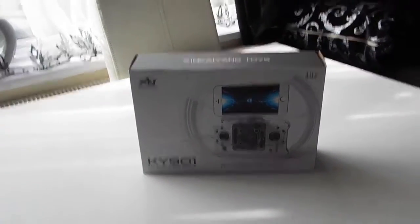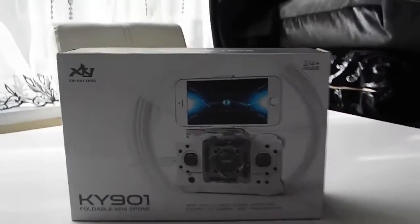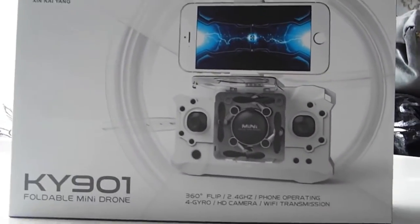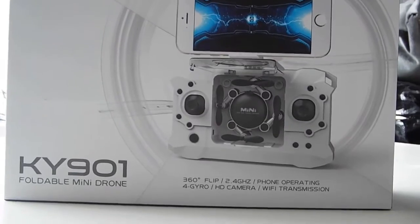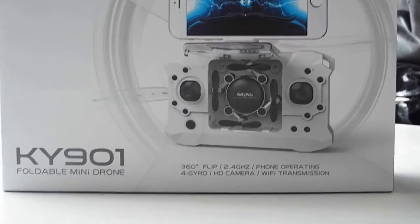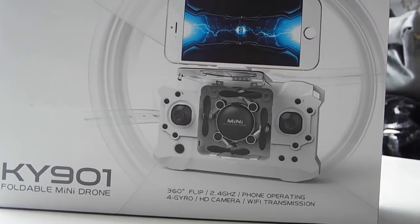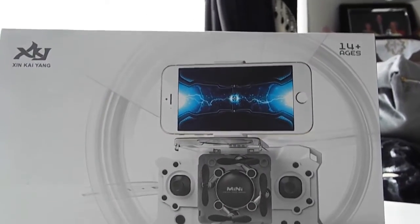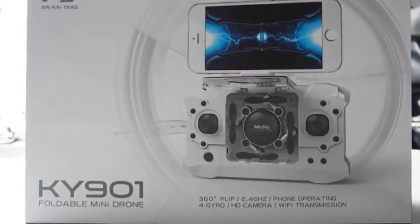Hi guys, this is RC Raptions and today I'm going to be showing you a drone. I hope you like it because it's very small and it has compacted space so you can fit it literally anywhere. The bell is full so it can fit in literally tiny spaces and if you can see a phone on top, it has a wifi camera so I think it's going to be good.